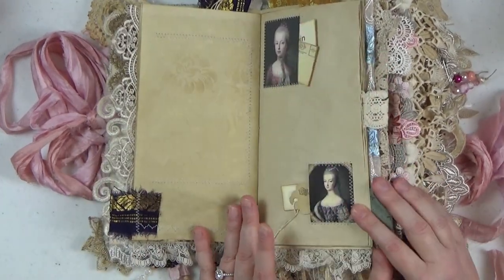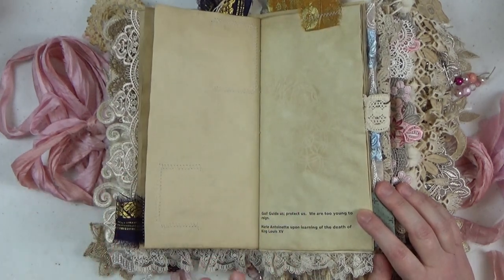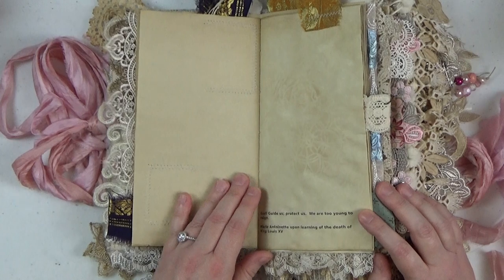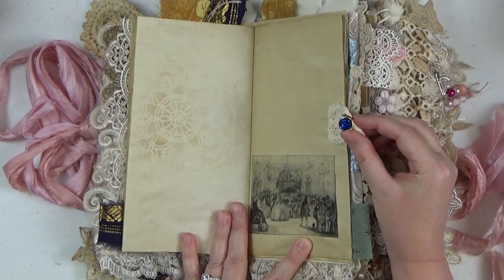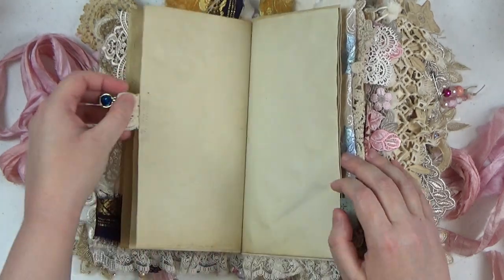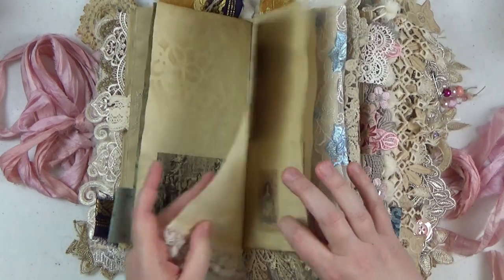Here we go — some more portraits of Marie Antoinette when she was young. The journal is sort of chronological: the first signature covers her youth and becoming Princess of France, the second and third signatures cover her as Queen of France, and the fourth signature covers the unfortunate downfall. Some more pages here — there's a beautiful blue jeweled charm attached to that little lace tab. Lots of journaling spaces and little tuck spots throughout.